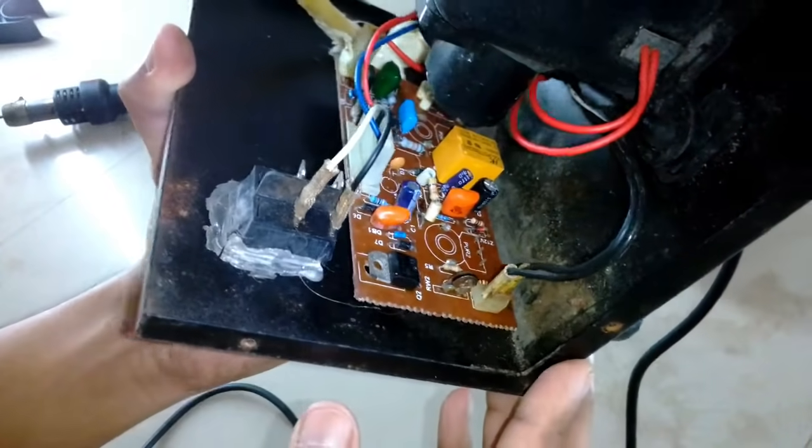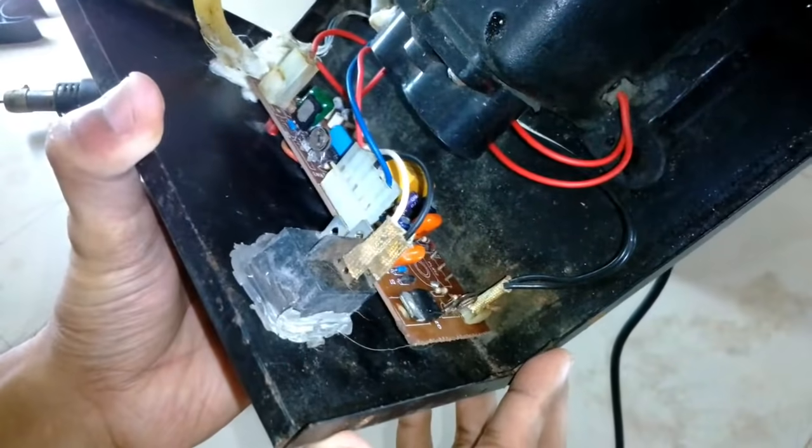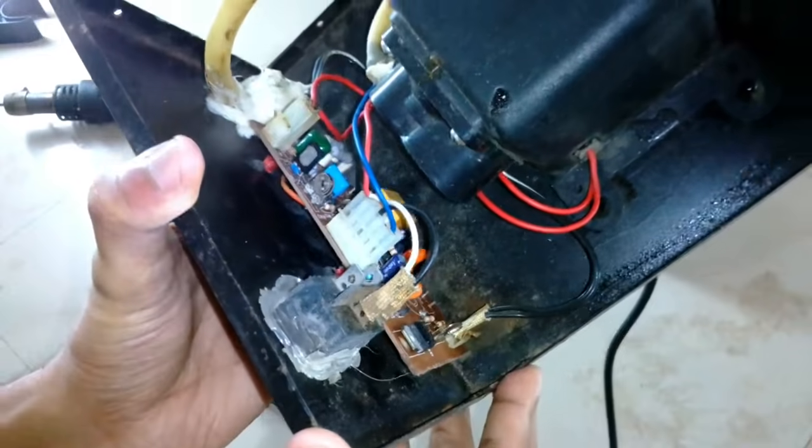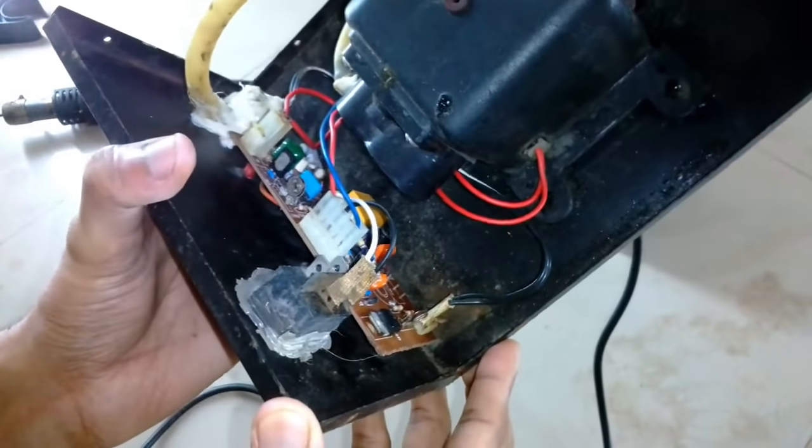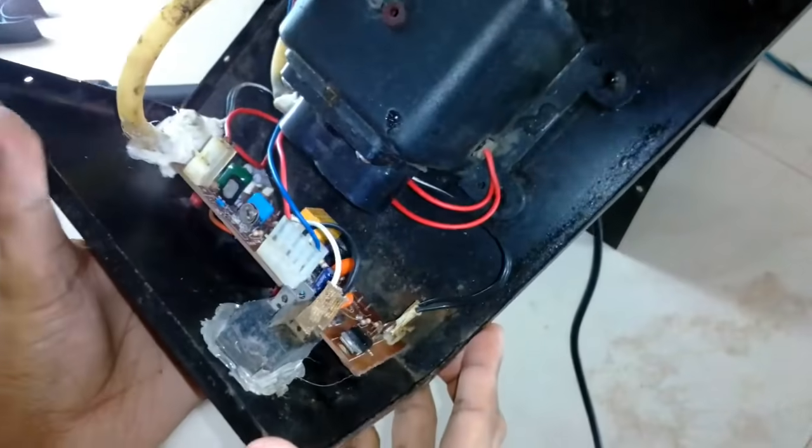This is the circuit. You can see there is a transistor, a couple of other components, and a connector. The wire is directly soldered into the connector — there is no jack to connect on it.